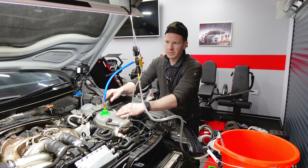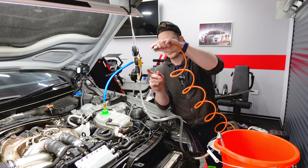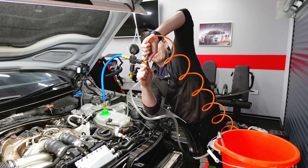So we're finally back together. I put the front end back on, headlights on, crash bar in, I've reconnected all the sensors and all the coolant hoses. We're now ready to pull a vacuum on this system and feed in the new coolant.